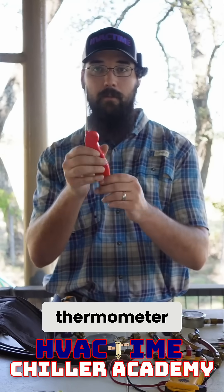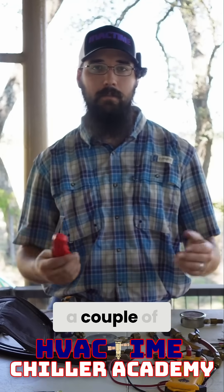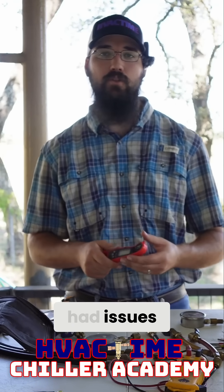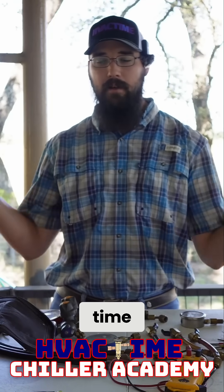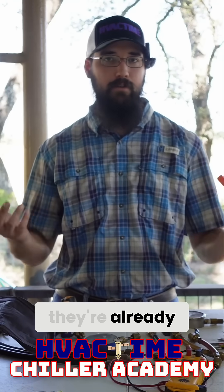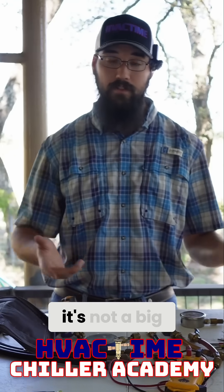This meat thermometer fits in there really well, and it's accurate enough — within a couple of degrees — that it's served me well. I've not had issues with it, and they're easy to calibrate. But honestly, most of the time by the time these are starting to get out of calibration, they're already pretty well worn out to begin with, and I just end up getting a new set. It's not a big deal.